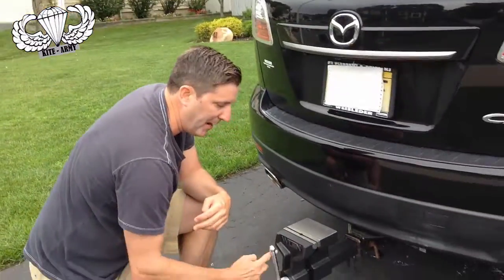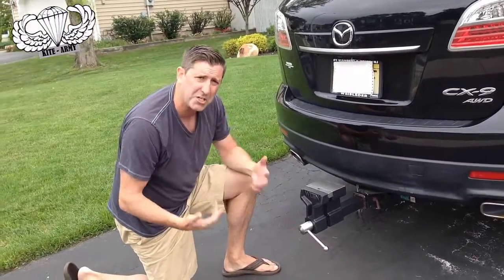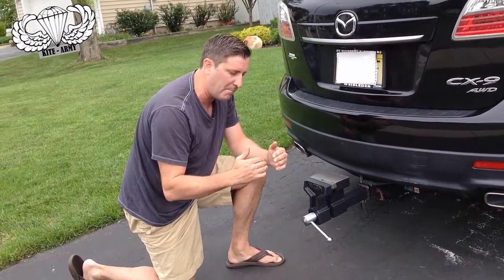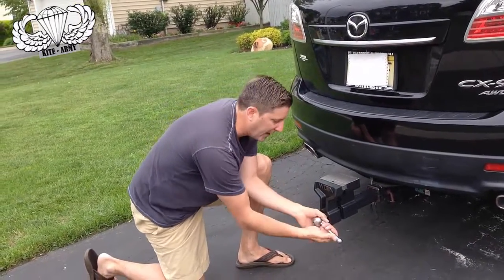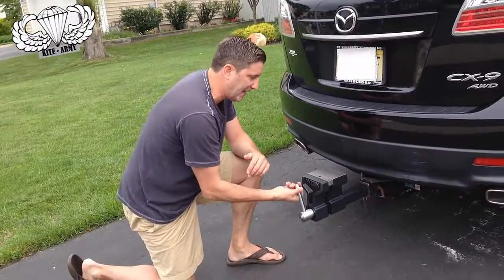Now you might be asking yourself: if I've got this attached to my car and the handle's in a down position, if I back up over a curb or some change in height while driving, will that be a problem? The answer is no — they've thought of that. You just pull this out like this and adjust it up like that, and now you're in drive mode. It's that easy.